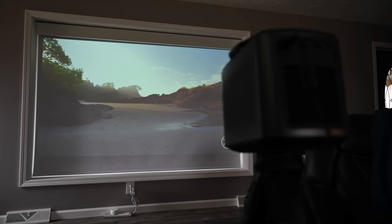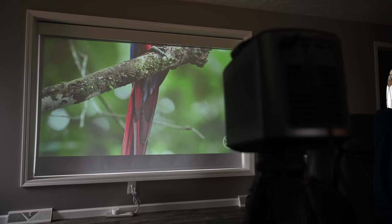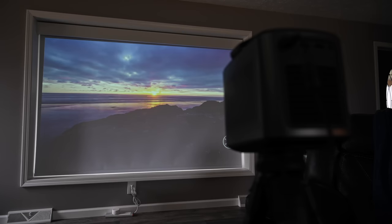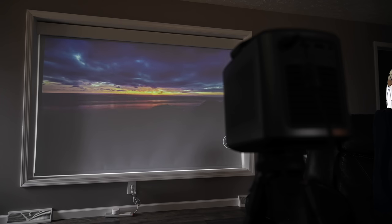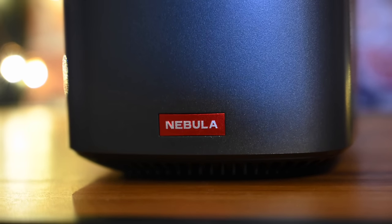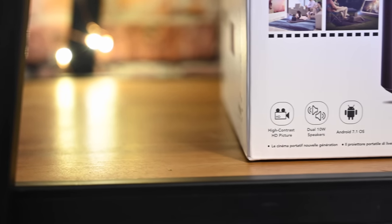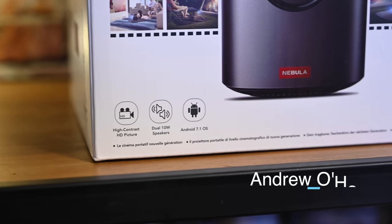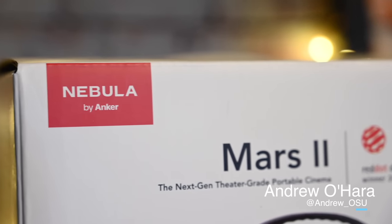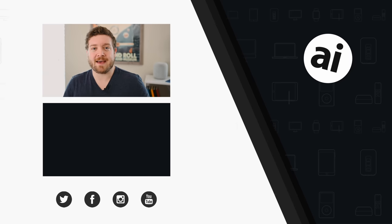The Nebula Mars 2 follows Anker's reputation for solid design and well-built products. We love the iPhone app for controlling it without needing the physical remote, and the 720p picture looks great at the distances you'd typically be sitting. If you want to grab one, check the link in the description below, and let me know on Twitter at @andrew_osu if you have any portable projectors you love.